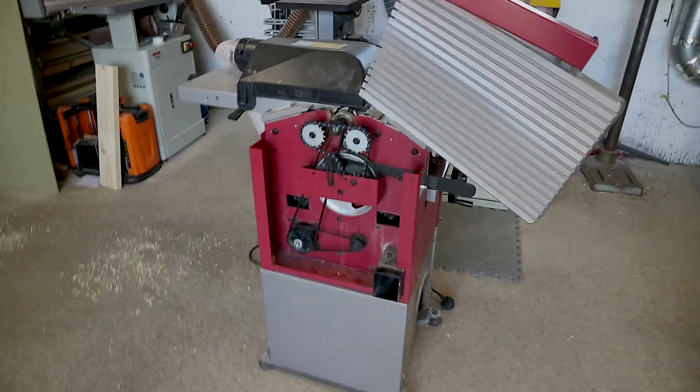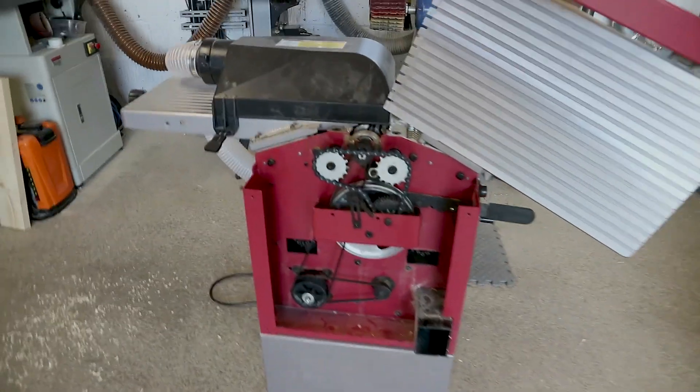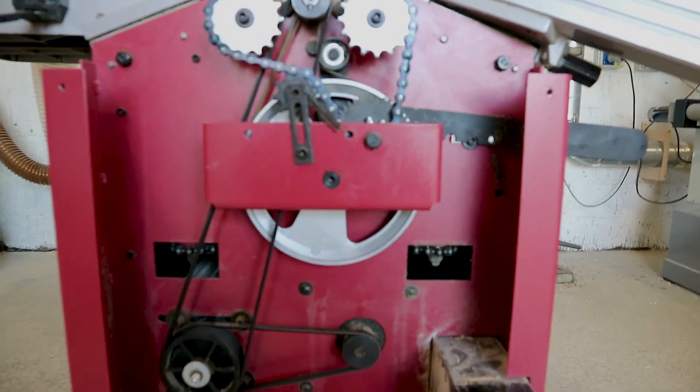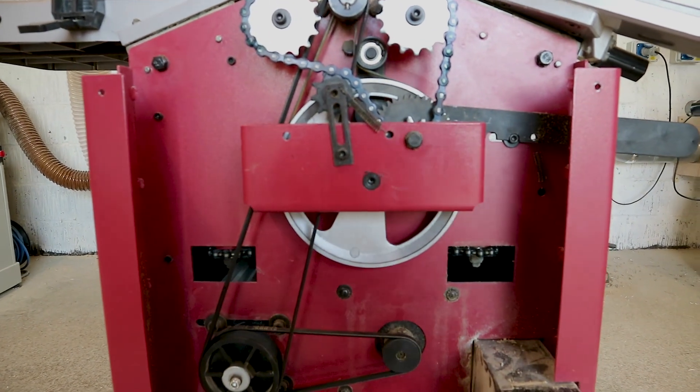So I decided to take it apart and have a look. We identified the fault — it's not feeding the timber through — so the machine side came off. I want to show you the process we went through when trying to fault-find the issue, because this process might help somebody in the future when you're having a problem with a machine.